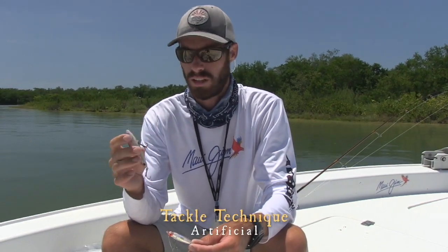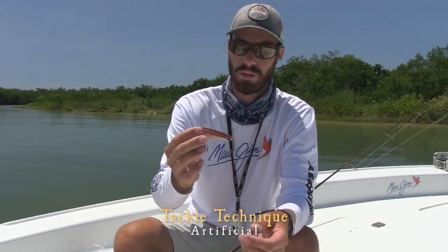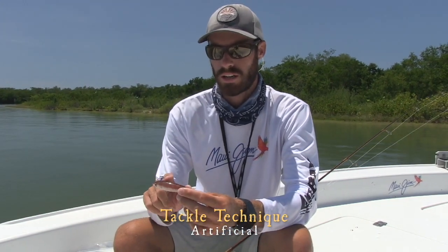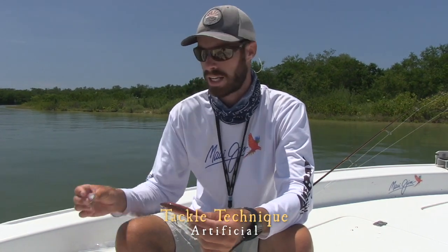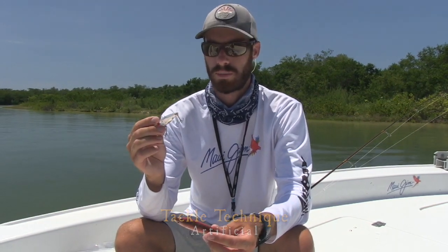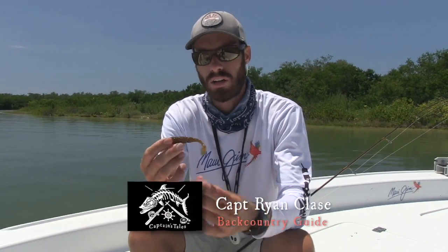This is a skitter walk, one of the best topwater baits. You can see how it's a topwater — it doesn't have a lip on it, so it's just going to go along the top of the water. This attracts a lot of fish. Early morning and late evening is the time I recommend using a topwater. Once it gets a little bit hot and if you don't have live bait, you want to use something that swims under the surface like this miridine. It kind of depends on the day, but most of the time you want a bait to match the water color.